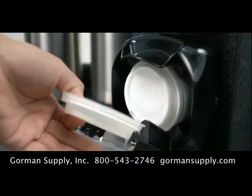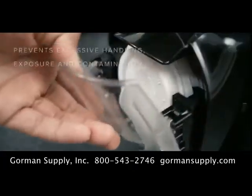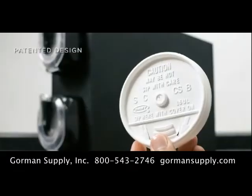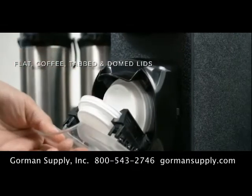LidSaver 3 is the perfect way to keep traffic moving at busy self-service stations. With its easy-to-use, one-handed operation, LidSaver 3 not only meets ADA requirements, it also prevents excessive handling, exposure, and contamination.